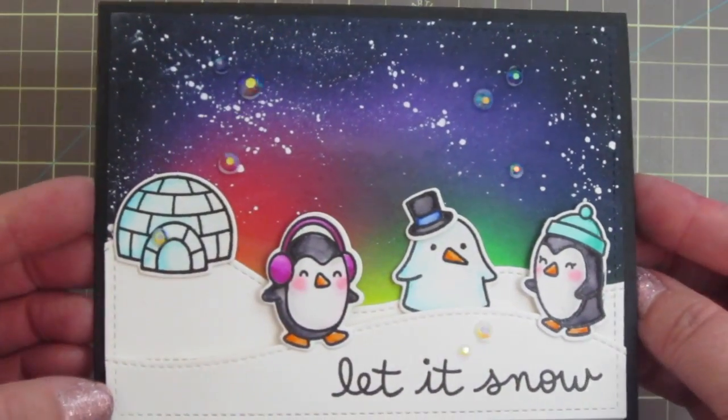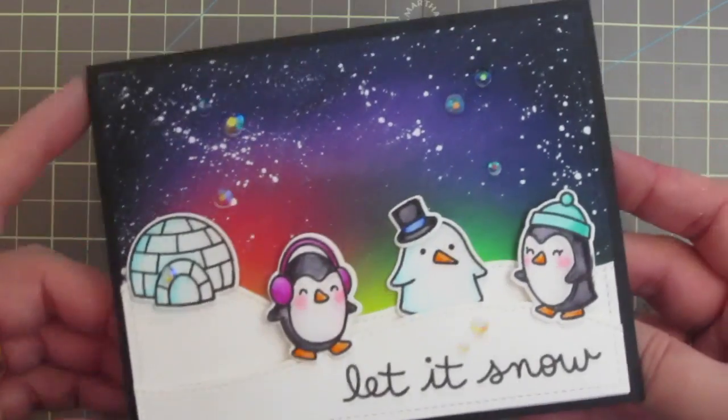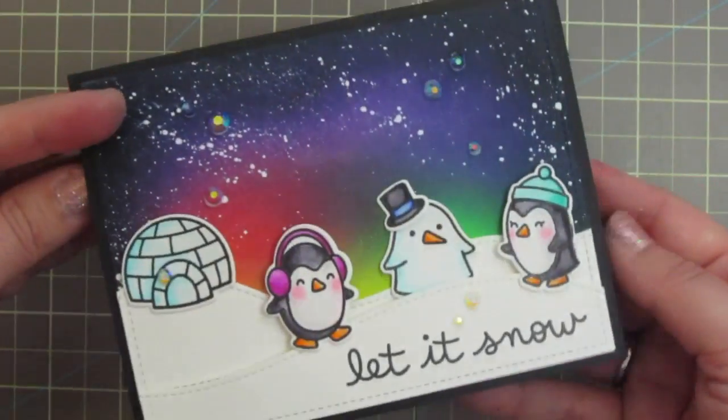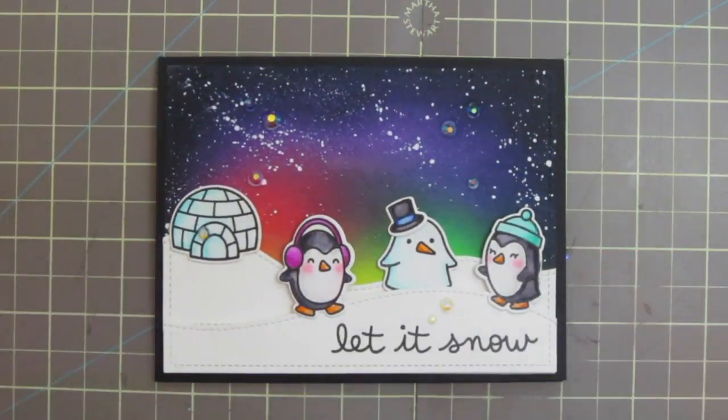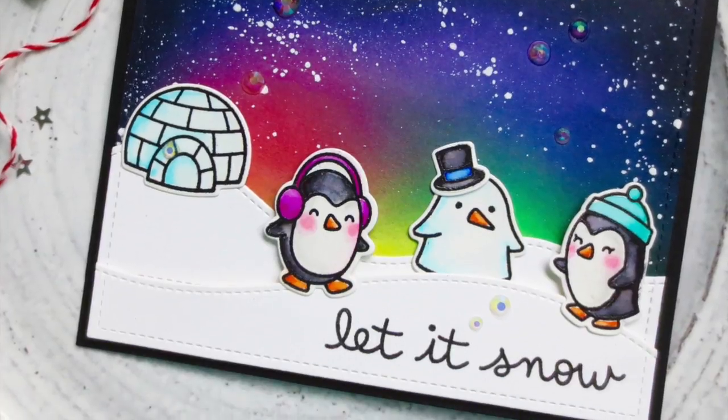That is going to complete our card for today. I'm going to lift it up to the light so you can see all that pretty shimmer on those crystals, and give you one last peek at the inside of the finished card. I hope you guys enjoyed the techniques that we covered today with the Aurora Borealis background and the watercoloring with the Zigs.